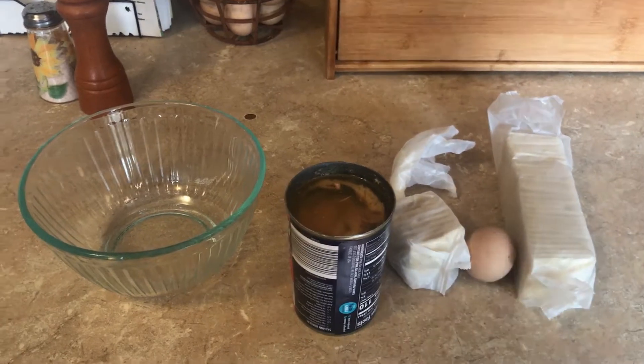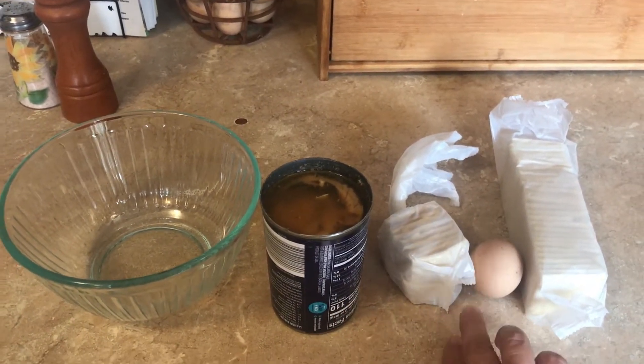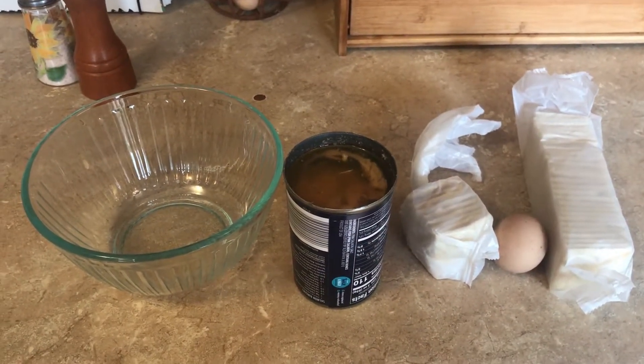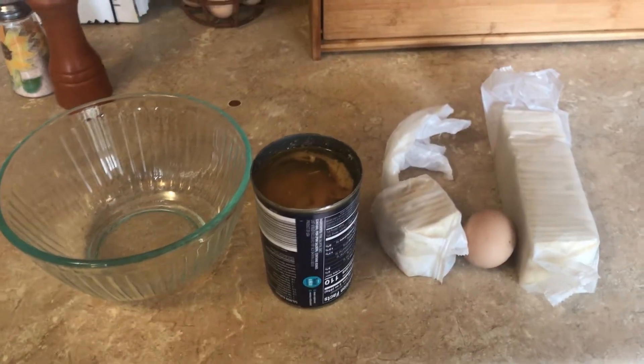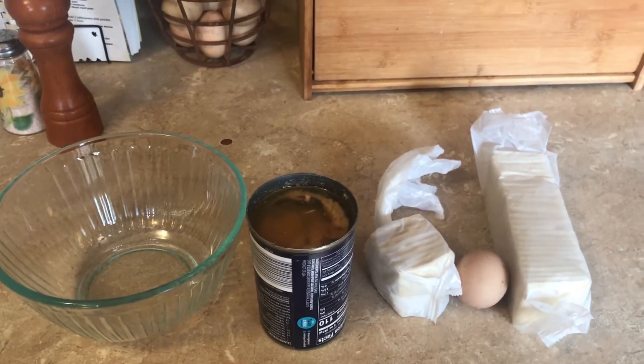I've got one can of salmon, some crackers, and an egg — that's all I usually put in mine. You can add salt, pepper, onion, or whatever you like. Some people dredge theirs in breadcrumbs. This is just the easy way that we always do it.